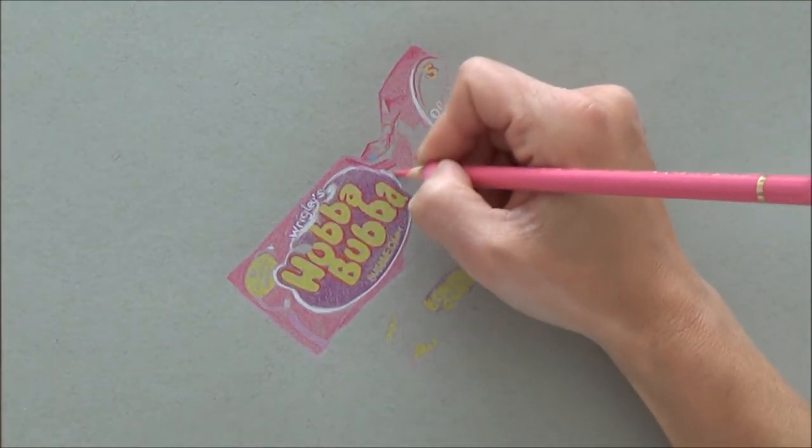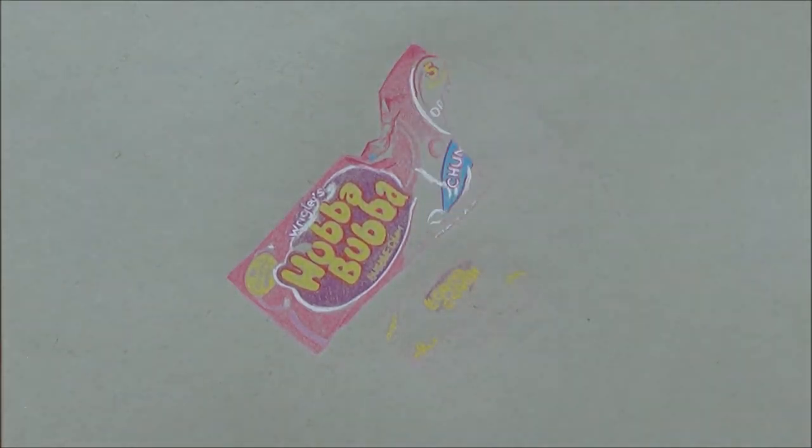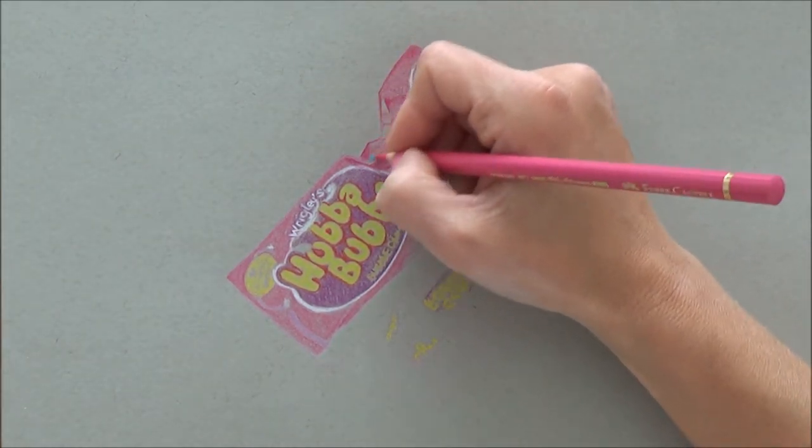Back to the drawing — I'm just at the point where I'm covering over some of the main color areas, blocking those colors out before I go in with too many details.